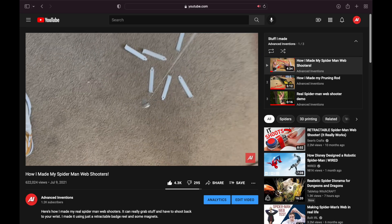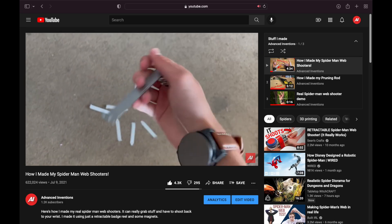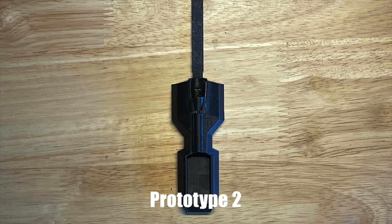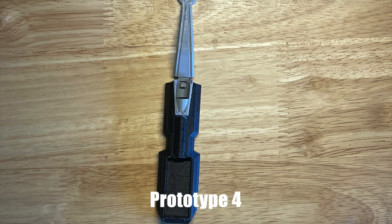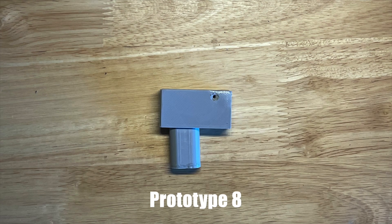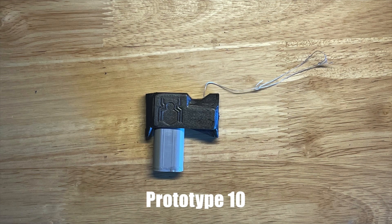In my first video I made a web shooter but it didn't really shoot, and some of you guys weren't very happy about that. What you guys didn't know was I had started working on a different web shooter back in 2020, but I just couldn't get it working right. After iteration after iteration, I finally got it.